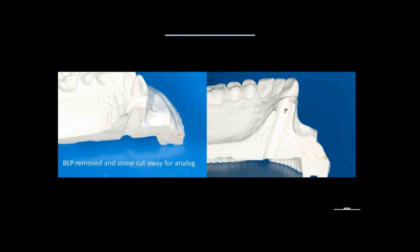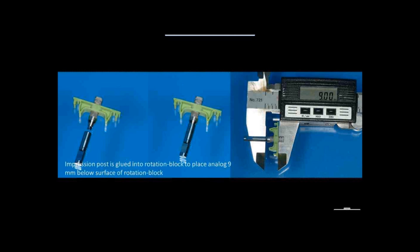I use the analog from the impression post and glue it into a rotation block so that the top of the rotation block is 9 millimeters above the top of the implant — that is the prolongation. Noble Biocare uses this prolongation as standard; Straumann uses H2, H4, H6 — two millimeters more or two millimeters less. Some systems have even more leeway. This is a fixed prolongation. I then place the analog in there and use integrity — the temporary crown material — to capture the analog in exactly the position where the future implant will be.